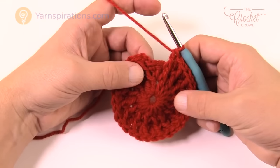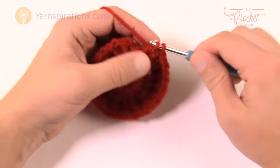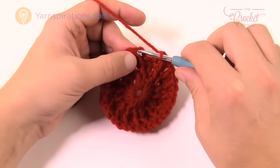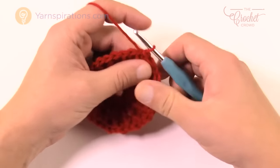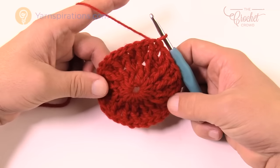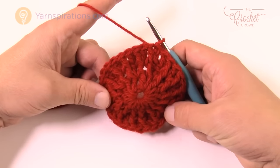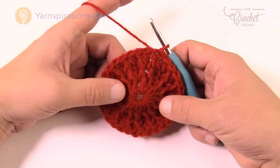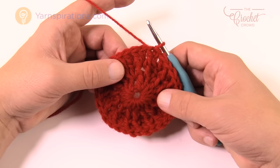Coming up to the end of round three, stop at the last double crochet and you should have a total count of 32 stitches, then join to the top of the first front post double crochet. It's easy to get confused here — I had my third outtake on this myself — so just pay attention to your stitch counts.